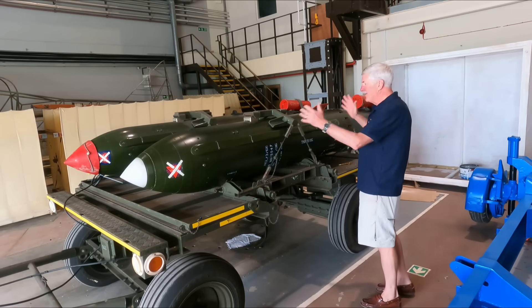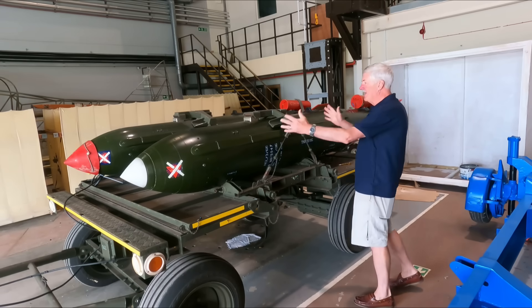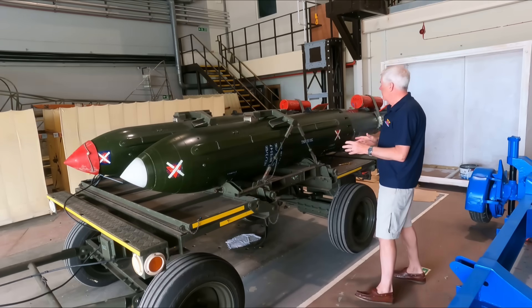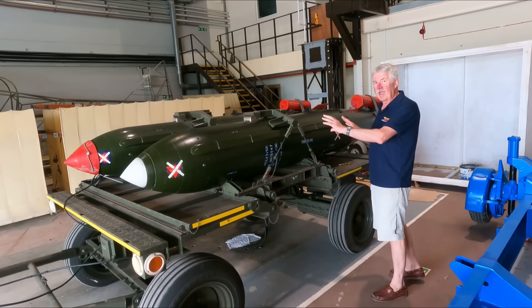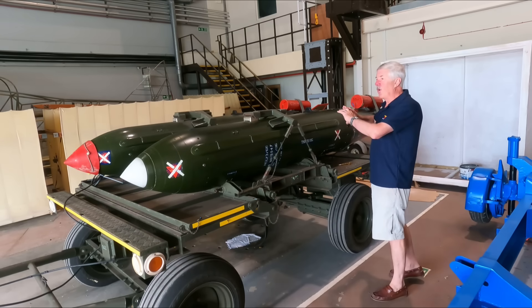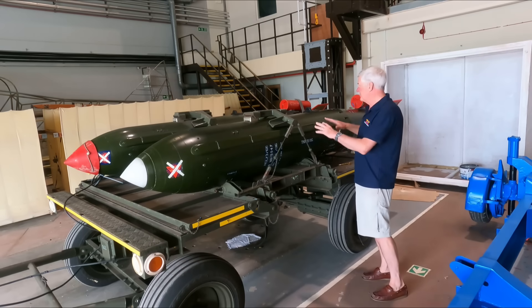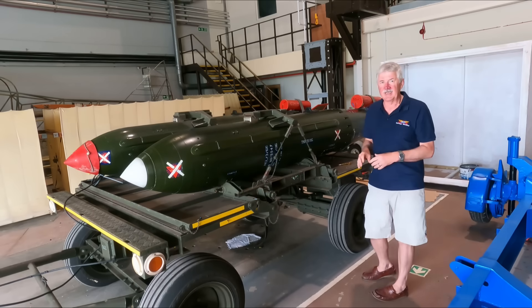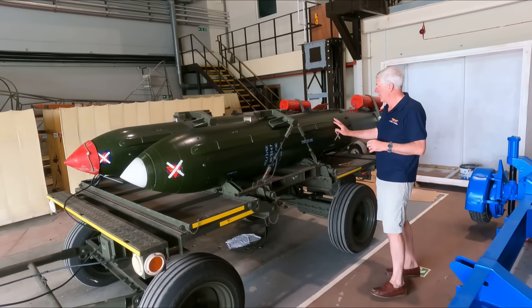I don't know a great deal about what was inside — not many of us did. But somewhere in here would have been the nuclear charge, electronics, and ballast, because as the variants are all different weights you would want all of them to fly exactly the same way once released from the aircraft. Ballistically they were all exactly the same centre of gravity and the same weight, so we knew where the bomb was going.